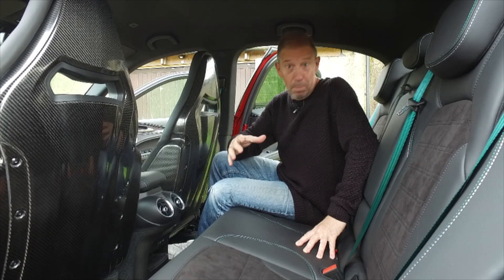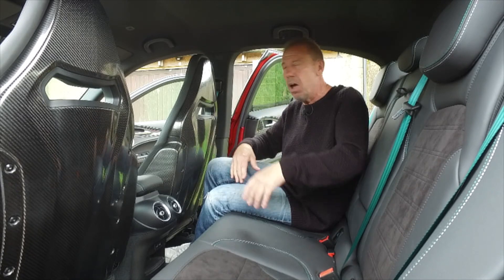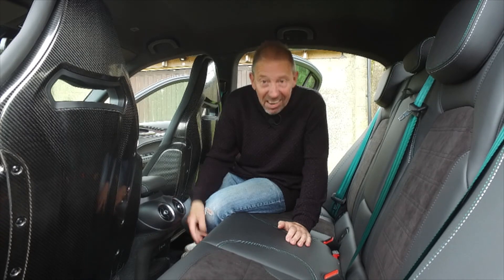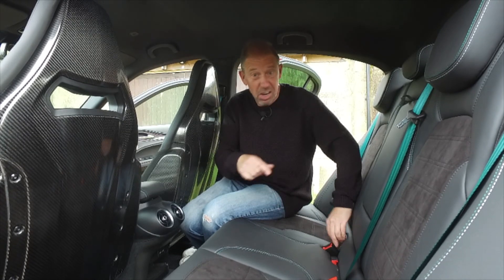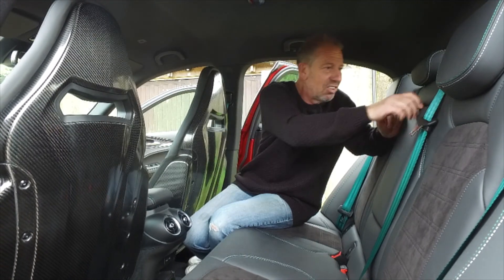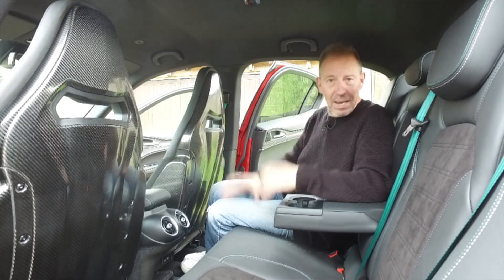In the back, the first thing you notice are the Sparco carbon fibre bucket race seats — an extra £3,250. Jet engine-style air vents, a couple of USBs to keep passengers happy, and ISOFIX points either side. There's lovely green stitching throughout and optional green seat belts to match. In the centre you get a decent pull-down armrest with a double cup holder. The alcantara, leather, and carbon all tick the right boxes for a family car.